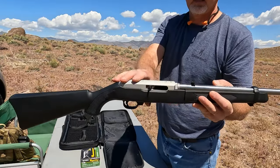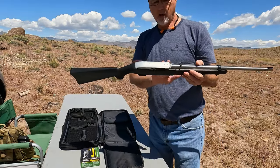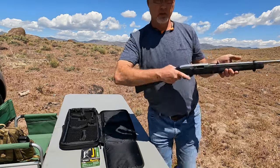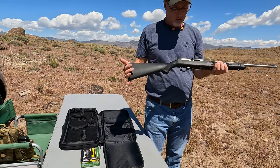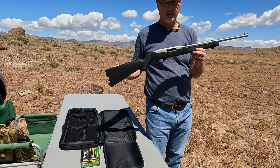I haven't put a scope or anything on here — I don't know if I will. It is all polymer but it actually feels good, and it doesn't seem like it's too short for me. Let me load up a magazine and we'll give it a shot.